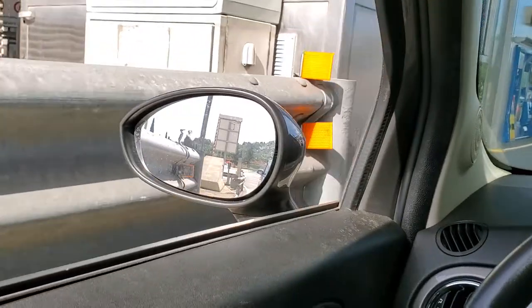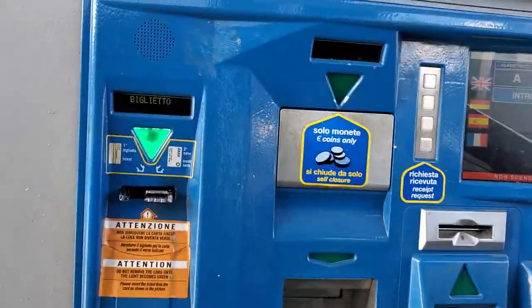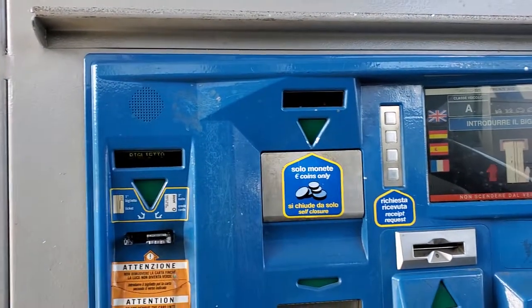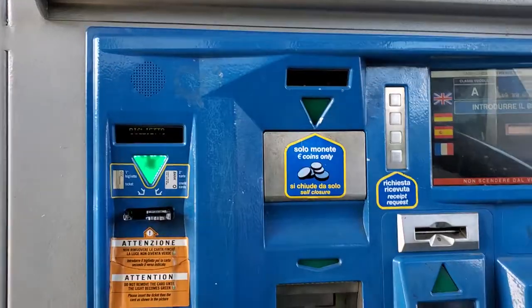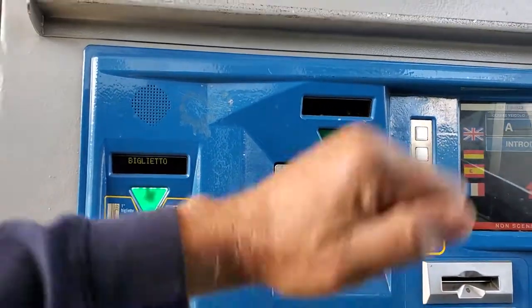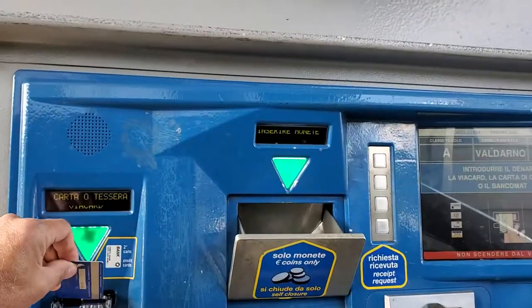The first thing you do is approach the machine as close as you can. There's gonna be a slot blinking green, so you insert the ticket in the machine, and then behind it you introduce the credit card.